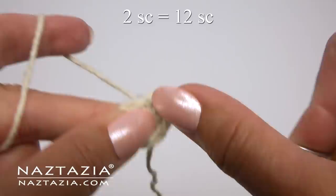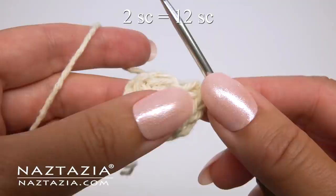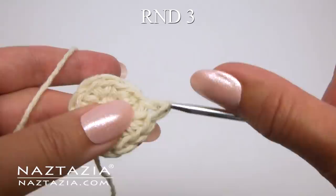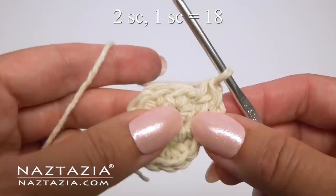For round two, start with chain one. This time we'll be doing two single crochet stitches in each stitch around. To begin round three, start with chain one. And this time we'll be doing the pattern of two single crochet stitches followed by a single crochet in the next stitch.